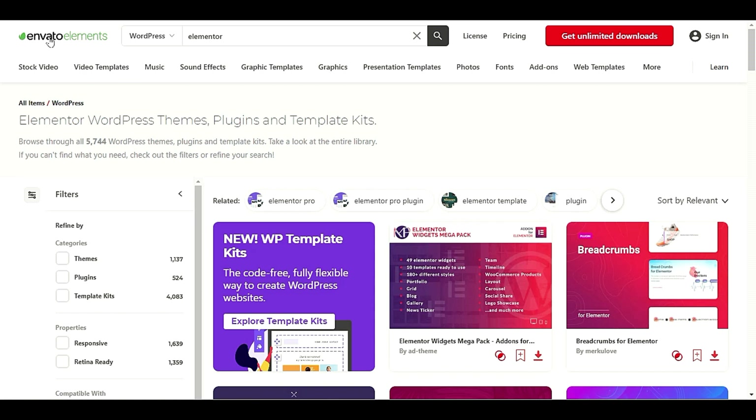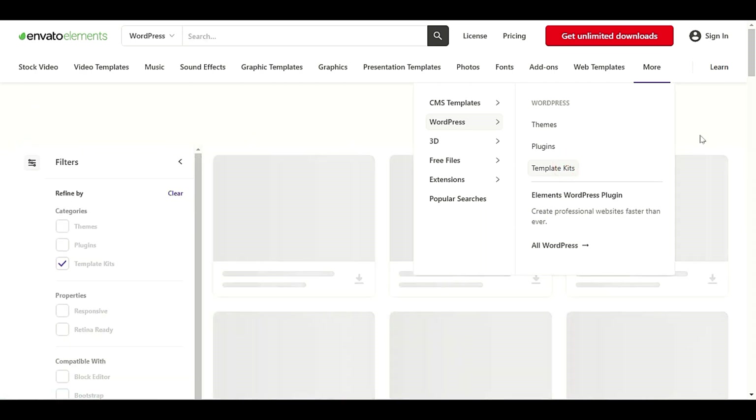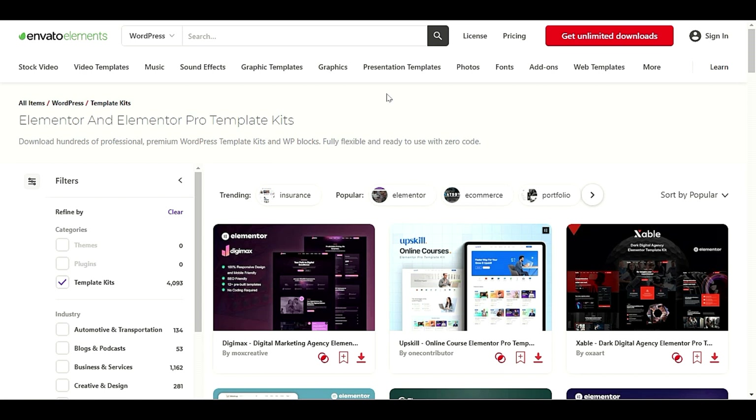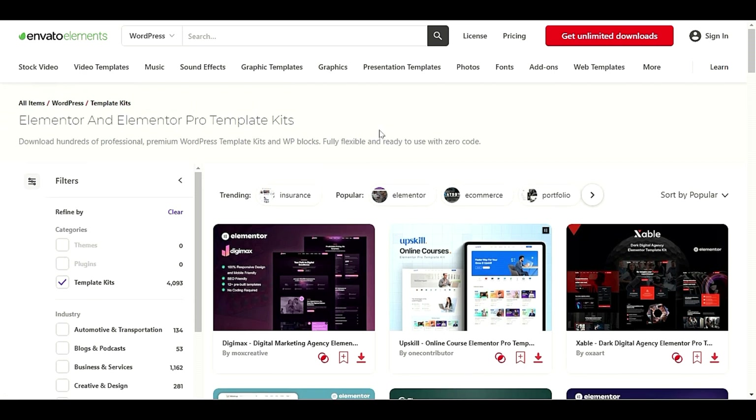When you visit the home page, go to the More option and you will see WordPress options: themes, plugins, and template kits. Click on template kits and you will find one of the best and most popular Elementor template kits that can help you with your business or any type of niche website.